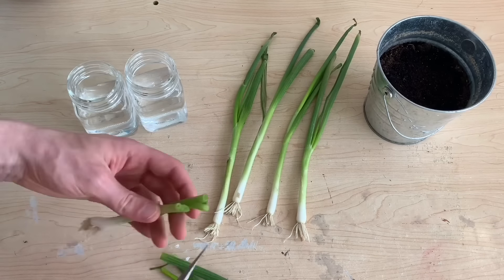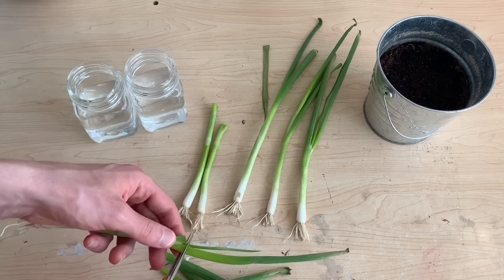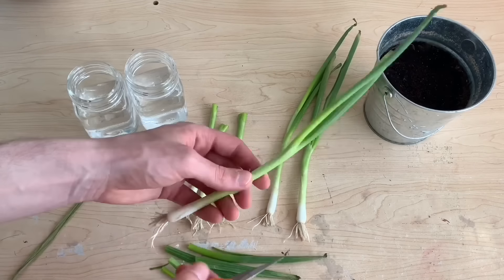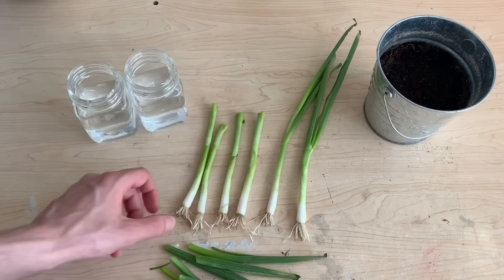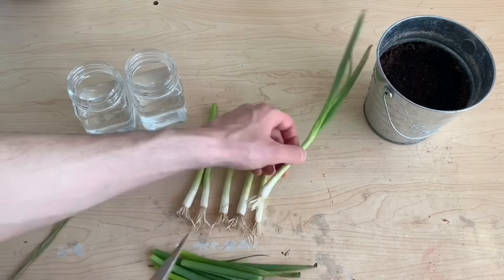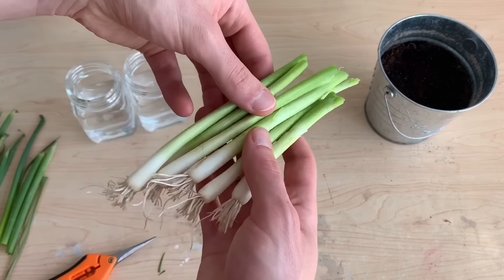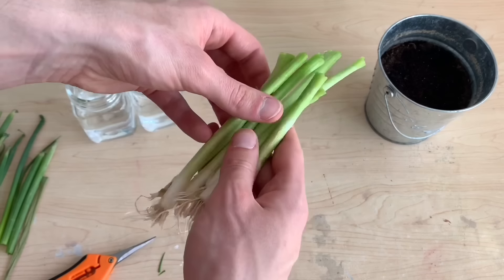When deciding what size plant is best, it's important to consider how you will be regrowing your plants. I plan to put these plants in small glass jars and want them to be long and tall enough that they can reach up out of the jar. I'll be experimenting with three growing methods to see what works best.